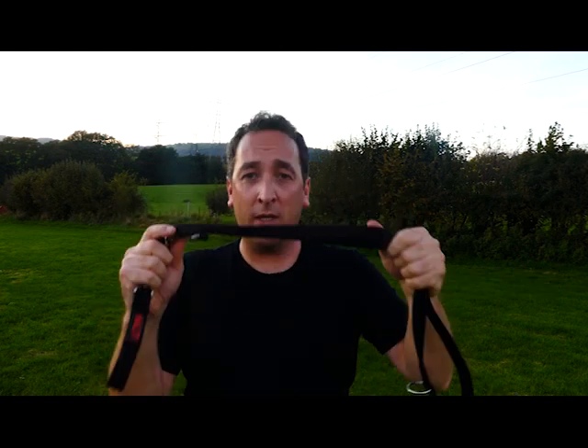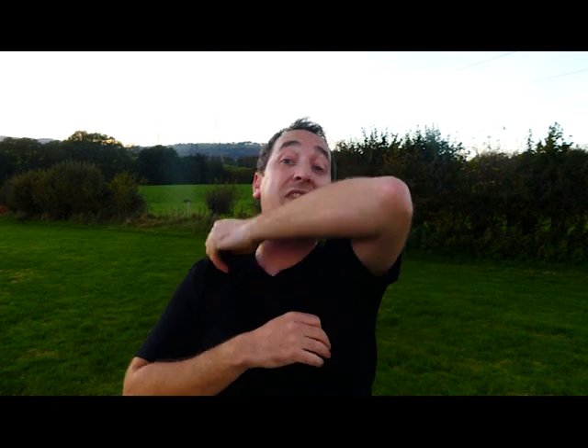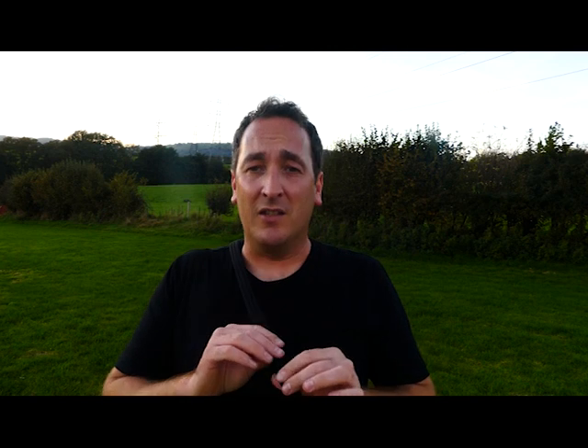There we have it — I've got a Halti lead which I absolutely love and I think should be in everybody's toolbox. These are also amazing for dog trainers, dog behaviorists — anybody working with a dog needs one of these leads. I've gone with this brand because I like the quality — it's a durable, strong lead, all the stitching is really good, the clasps, the O-rings, and D-rings are all solid.